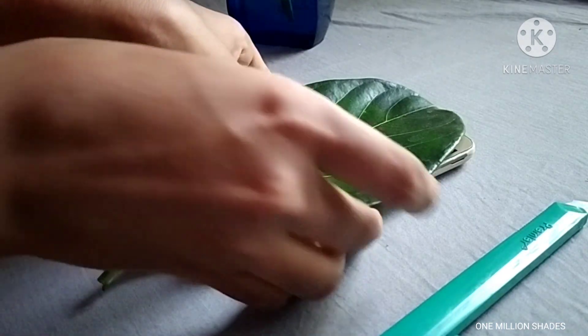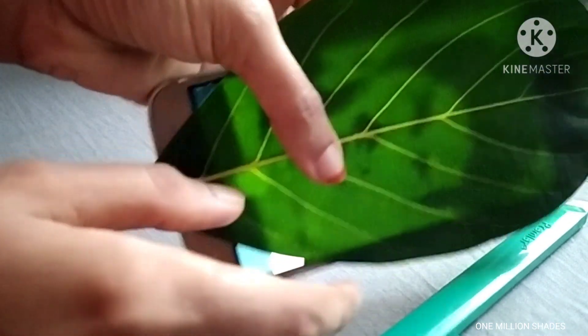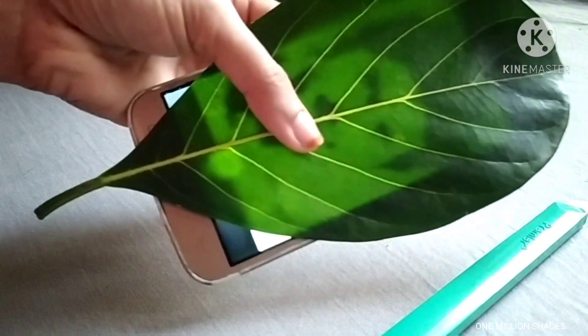Let's put the wand paper here, because the wand paper is made due to the pattern. I have to put a pen.